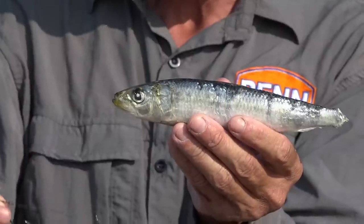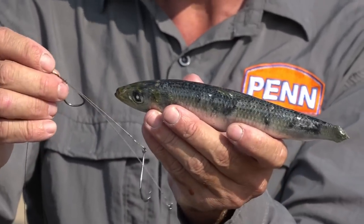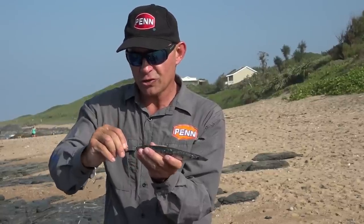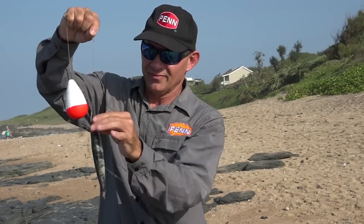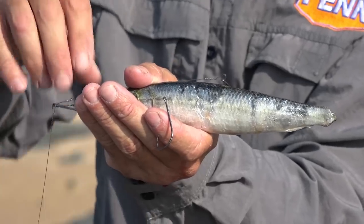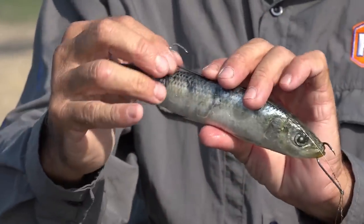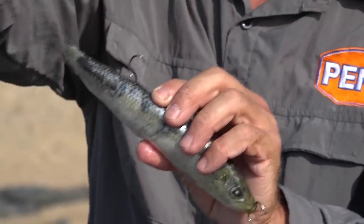Next step, we grab our shad trace. The first step is to take the top hook of our shad trace and hook it through both lips of the sardine — from the bottom up and then through the top lip like that. You grab your trace and just hang it on the side of the sardine. Get everything nice and straight. We place this bottom hook, which is close to the tail of the sardine, facing up, and take my cotton and cotton this hook onto the sardine.